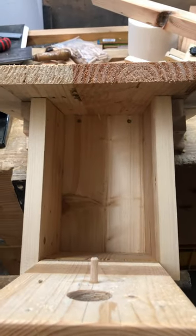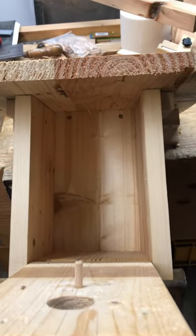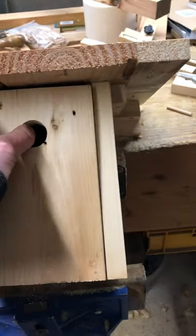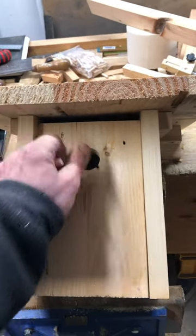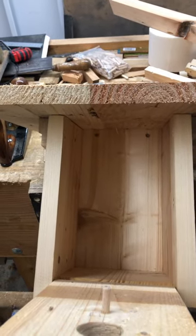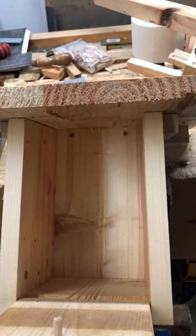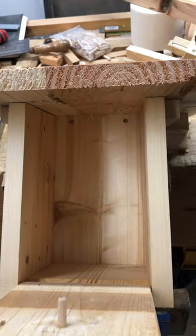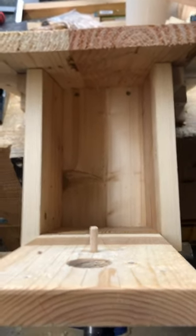I need to wait for the camera to arrive and see if the size of the house will be sufficient, because the camera is probably quite big and I need to figure out how to fix it in somewhere in the corner. I will update again later when the camera arrives and we'll see how I will proceed.